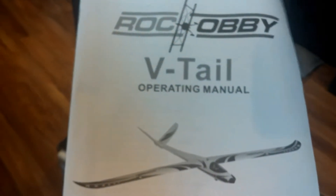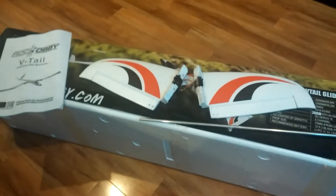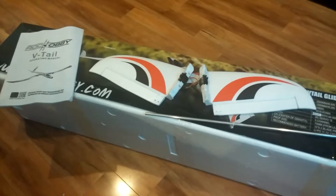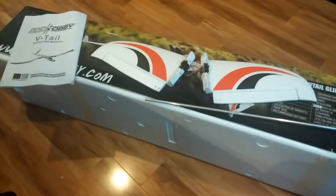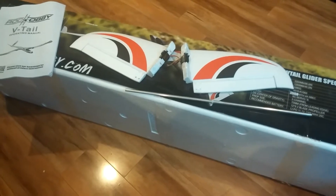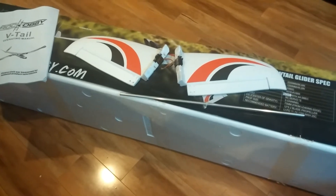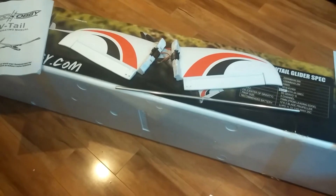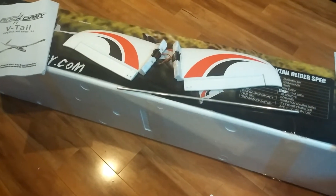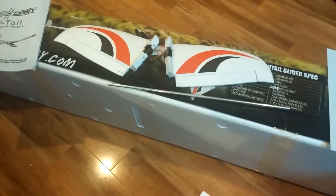So that's it, guys — that's a look at the Rock Hobby 2200mm V-tail. Once I get it assembled, I'll do another video, bring it out in the yard and give you a look at it top and bottom. If you have any questions, comments, or concerns, leave a message in the section below. Make sure to hit the like button, hit subscribe, and click the bell icon to receive notifications when we upload new videos — which is helpful when we do a build series like the Airtronics Olympic 2.